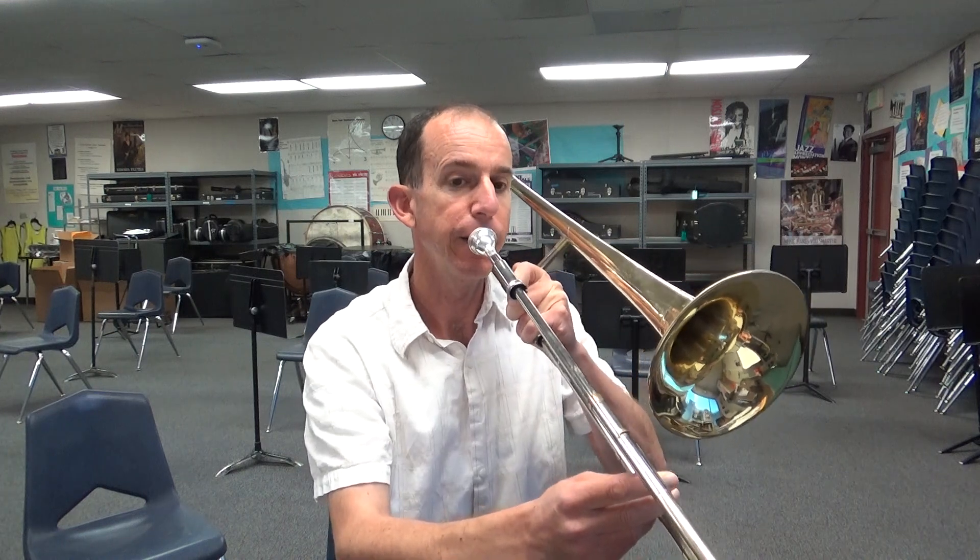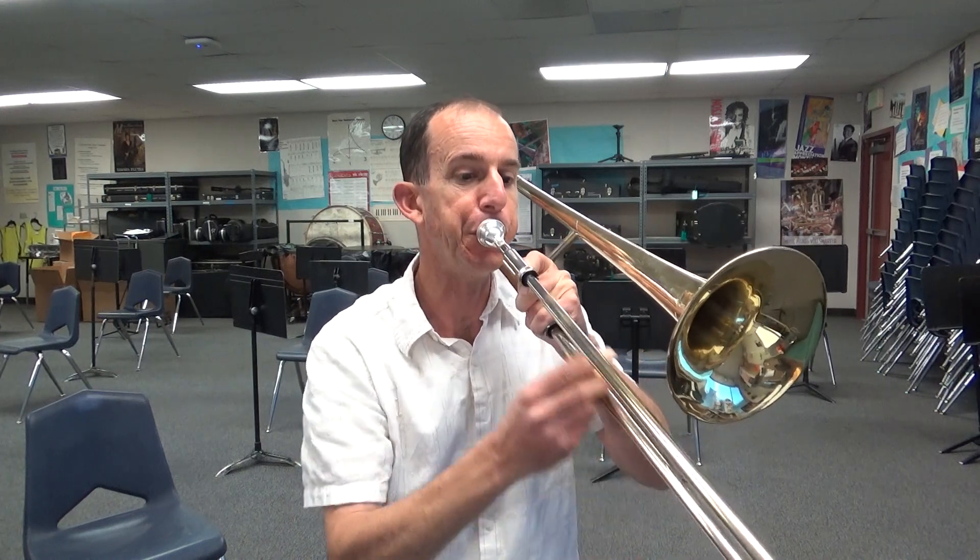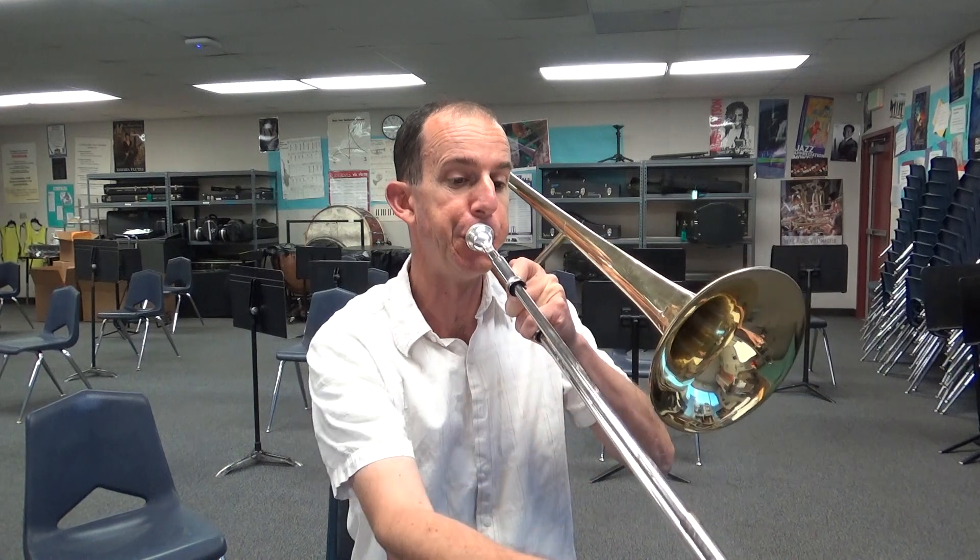One more time. Ready? Go. And once more, just to make sure we all get it right. Ready? Go.